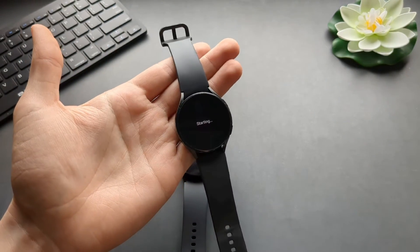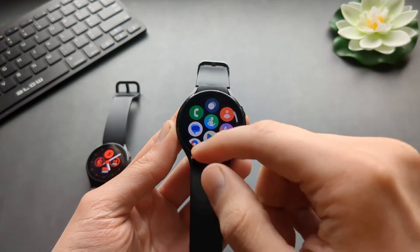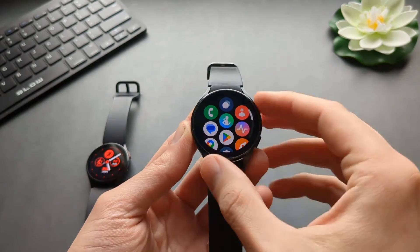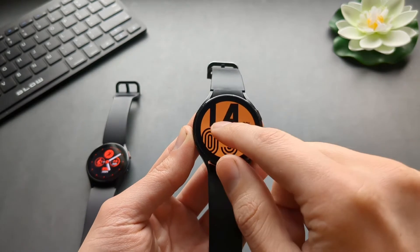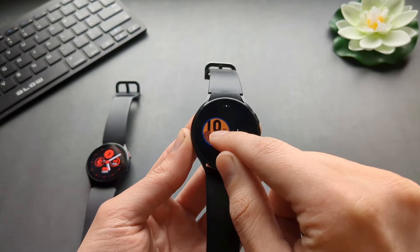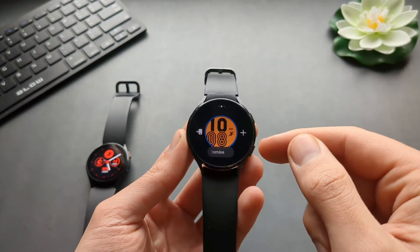So we can skip all those steps. And as you see, we are able to set this up quite easily and pretty much everything will work on this watch. But some of the features will be quite limited actually.